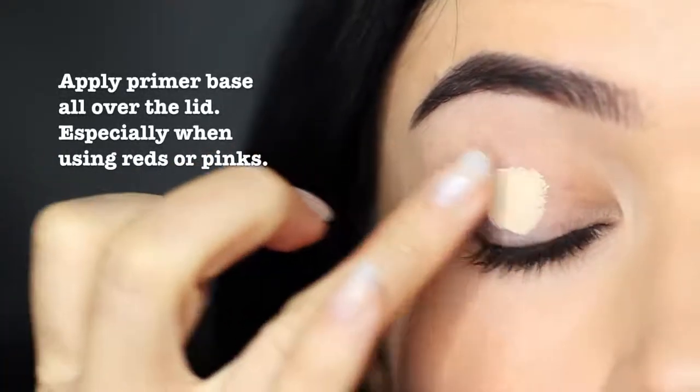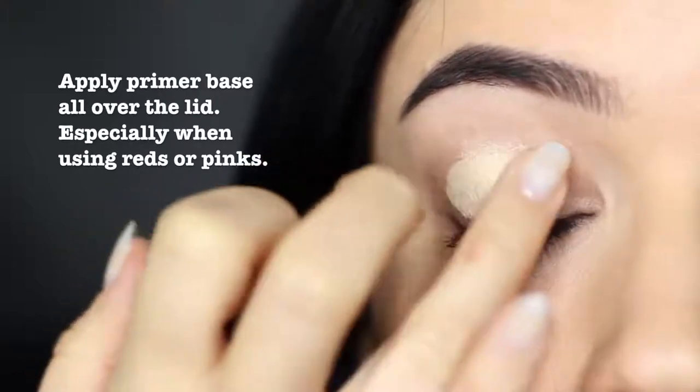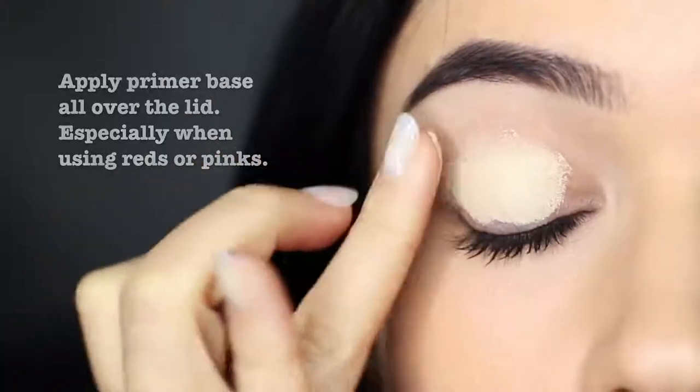Today I'm going to show you how to create a super easy Valentine's Day look. The first step is to apply an eyeshadow primer. Not only will this give your eyeshadow something to hold onto, but because we're using reds and pinks, it will prevent the lid from getting stained.